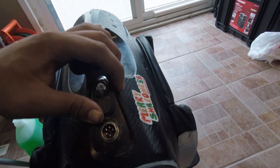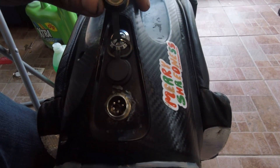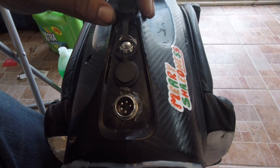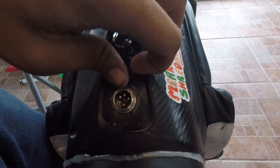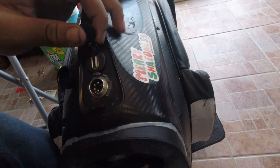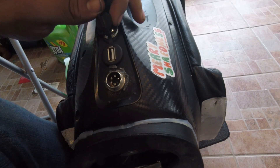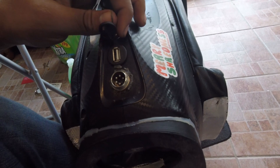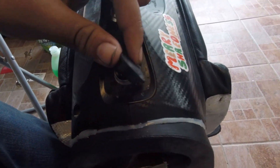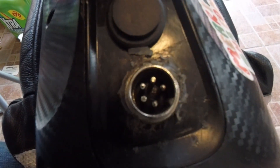There is also a USB port — note that this ring here I put on because I had to change my charge port for reasons I won't get into. The USB port outputs power for your phone or whatever you need to charge, or you can put some lights on it. There's also a five-pin charge port for the 100 volt right here.